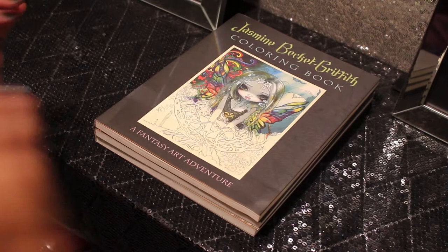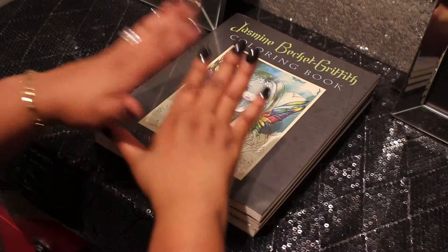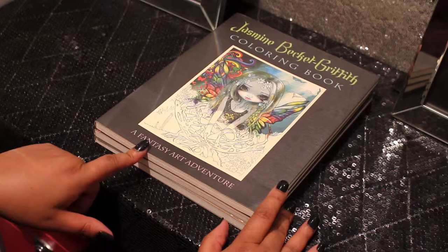Hi guys, it's your girl Art Diva. Today this is going to be a talk-through flip-through. Let's play on workshop — a talk-through flip-through — and this book is new to me, it may not be new to you. This is by Jasmine Beckett Griffith and this is a collection of her paintings. She's an acrylic painter.